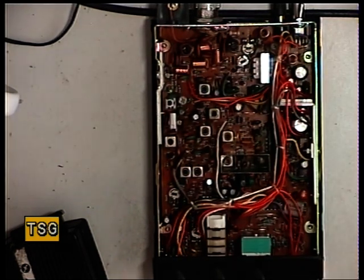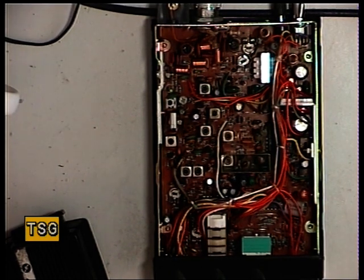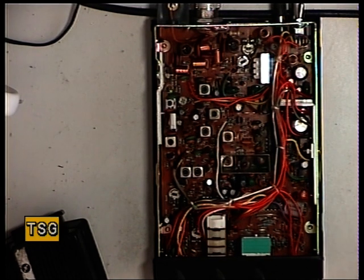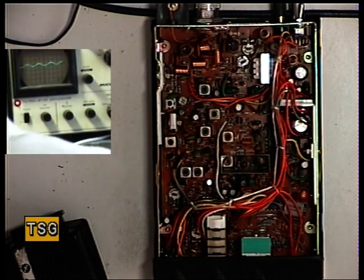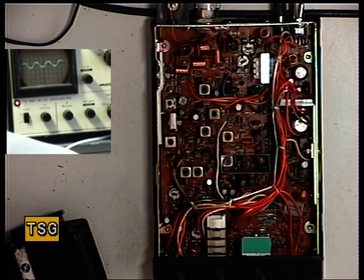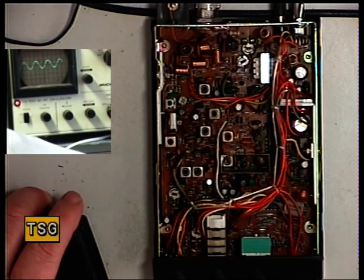Sometimes they interact with each other. And then we set the detector. So I'm now putting the 100 microvolts signal onto the signal generator. That equates to S9. Put that oscilloscope on for you. Just turn the volume up so we get a bigger trace. And what I'm looking for is maximum recovered audio.